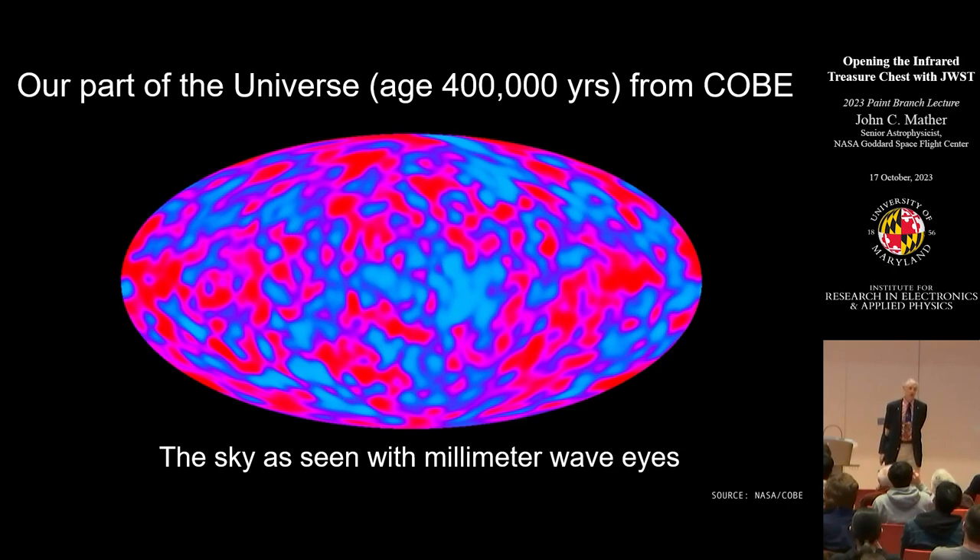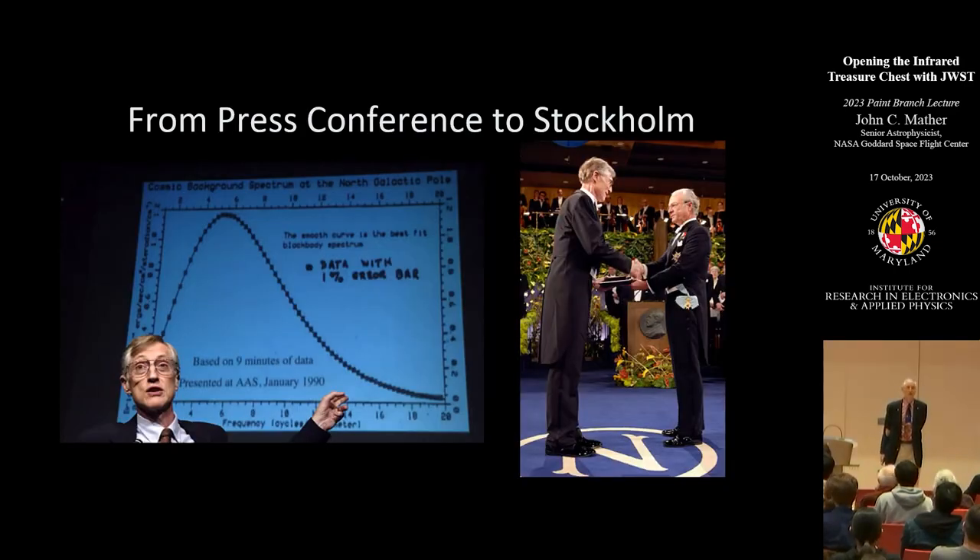I got to go off to Stockholm in 2006 and get my diploma from the king, with my spectrum showing the expanding universe story is about right. What do you do with a check from Stockholm? Spend it on students, mostly — ballet students, because my late wife was a ballet teacher, and summer students at NASA Goddard and the Hertz Foundation, which gave me a scholarship once.